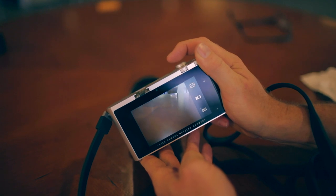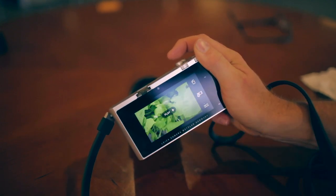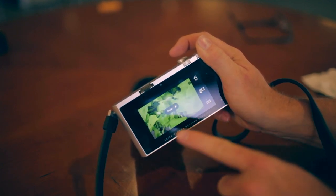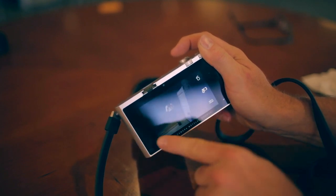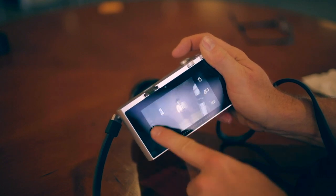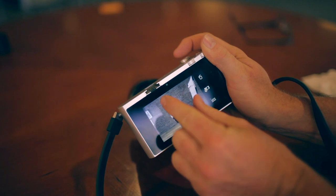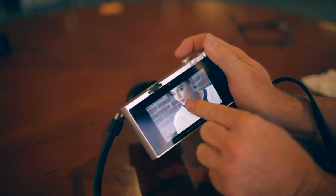Playing back a picture on the Leica T is as simple as swiping with your finger from the top right to the bottom right. This plays back your shots. If you want to go through your images, you can swipe through the files like so. And if you find something you want to zoom in on, you can actually expand with a pinch to zoom in on details.